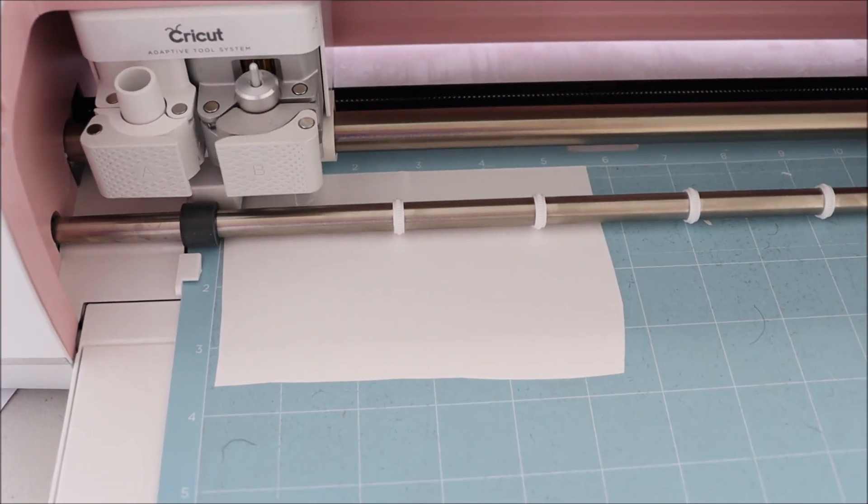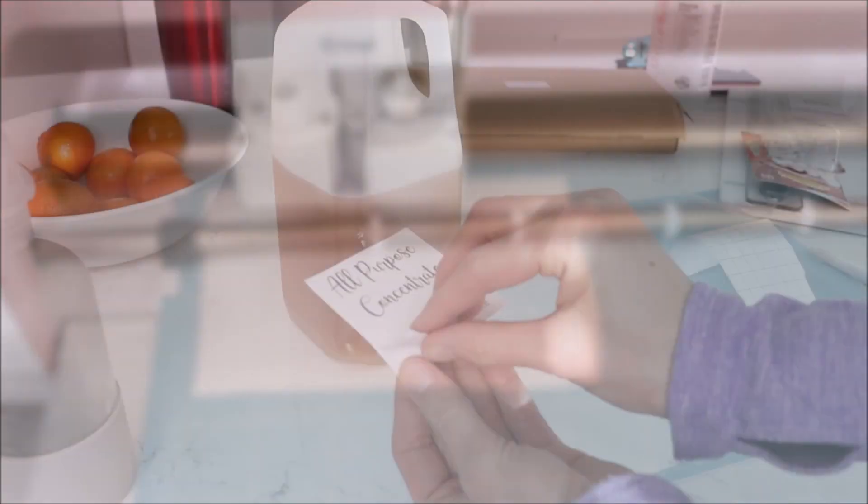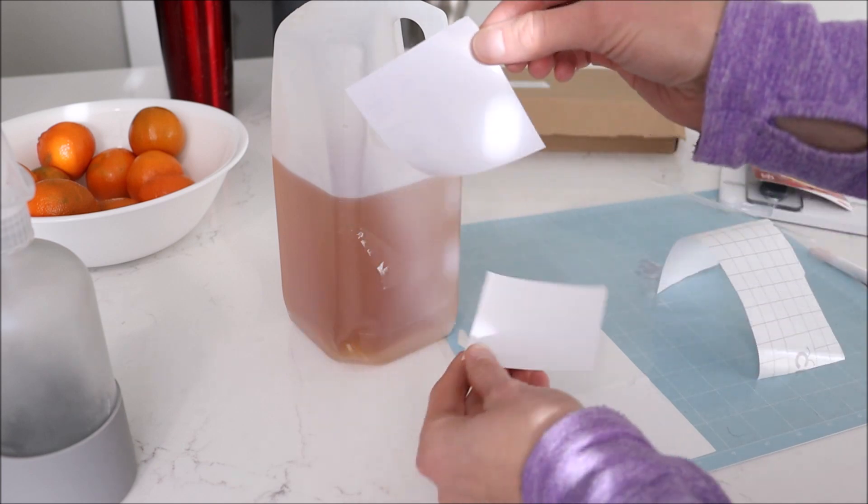I'm going to use my Cricut Maker to make some nice pretty labels for my cleaners and stuff, just to make it a little bit nicer.